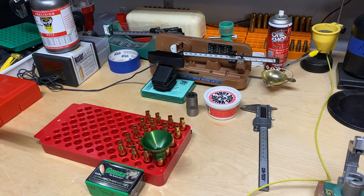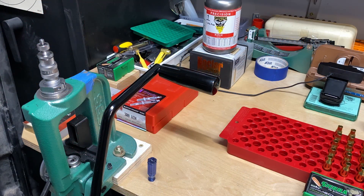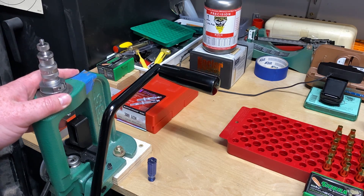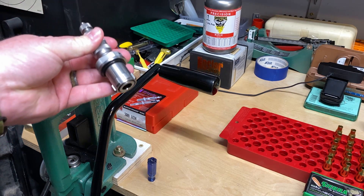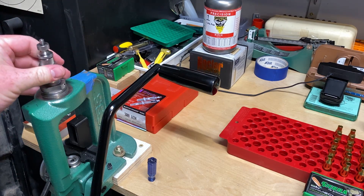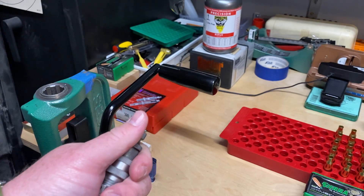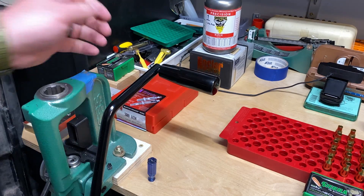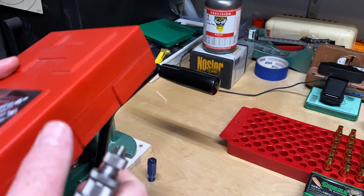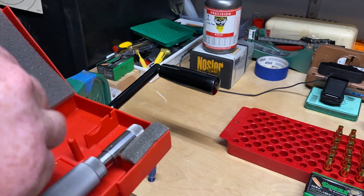All right, there's the last one. On to bullet seating. On the RCBS Rock Chucker that I am using, I have converted it over to use the lock-and-load bushing kit, which just makes my life so much easier. And I'm using the Hornady match grade dies, like I mentioned earlier as well.